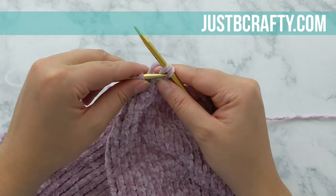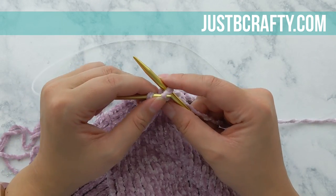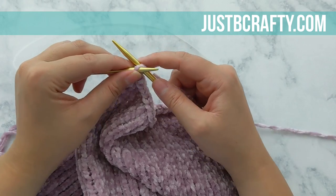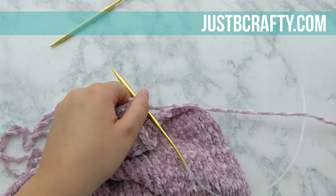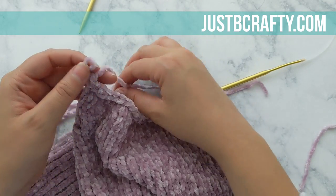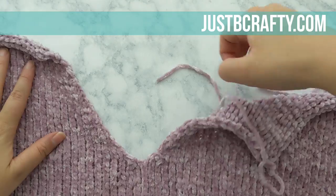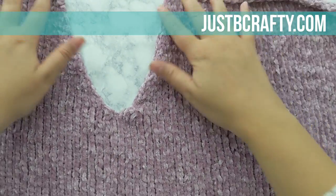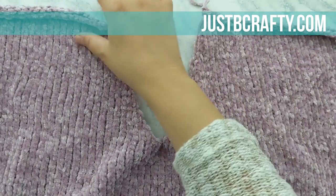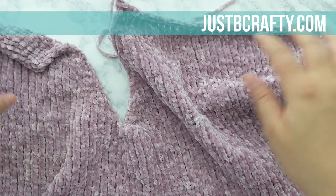I'm almost done, just finishing up my last few bind-off stitches. I've just bound off my last stitch, so I'll cut my yarn and pull that tail through the loop on my needle and pull it tight to secure. Our front panel is done — how exciting! Now it is time to work on the back panel.